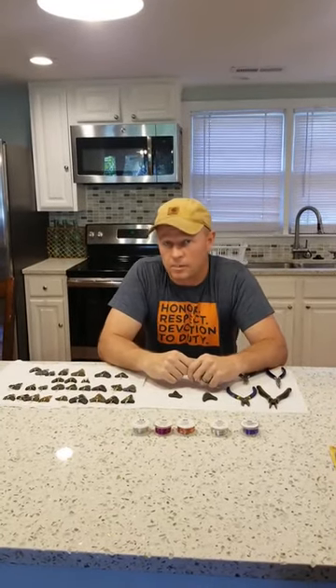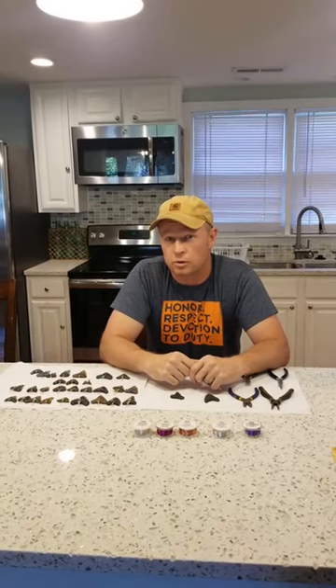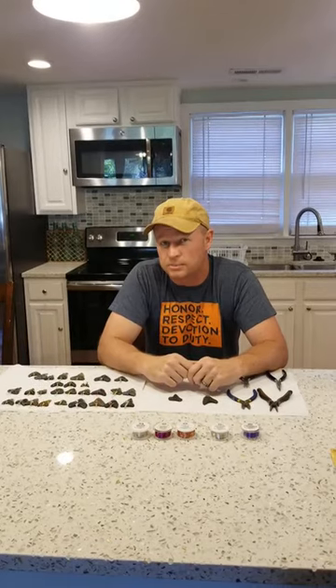Hi, my name is JT. I'm from sharksteeth.com. Our company supplies all the shark teeth for the Mike Harris Shark Tooth Fairy Hunt in Port Royal Sound at the Sands Beach.